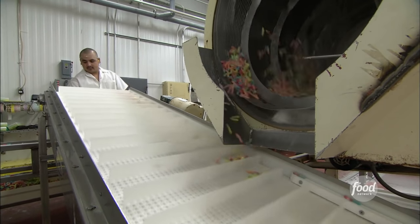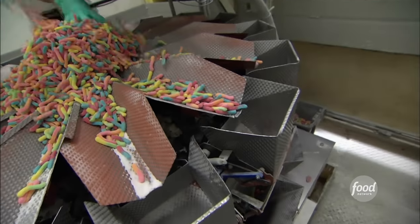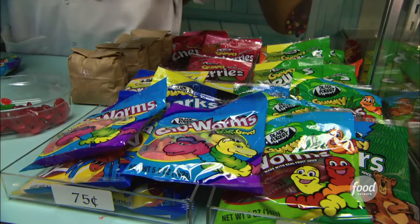From here, we'll convey it up, catch it in boards, and send it off to the packaging room. And then all that's left to do is to put them in a package and let kids do the rest.